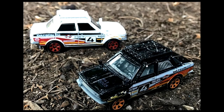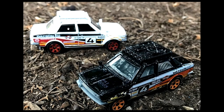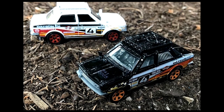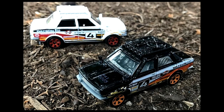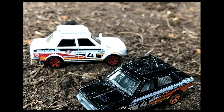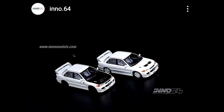By the way, you can see there are some differences between the two. I think the white one has painted windows — I really can't tell here, but yeah, painted windows would be a major bummer. The black one has clear windows, so you can actually see the interior quite well. Please do comment down below if the white one actually has painted windows or if it's just the lighting. Thanks in advance for that.